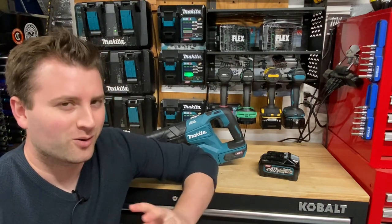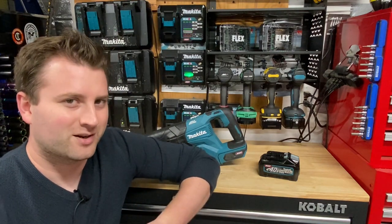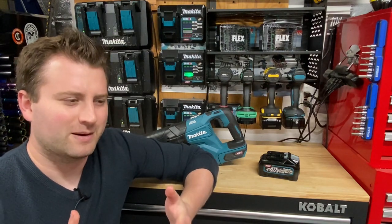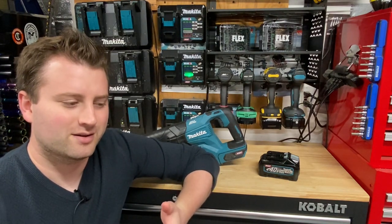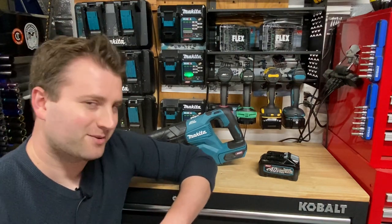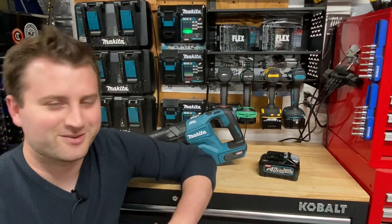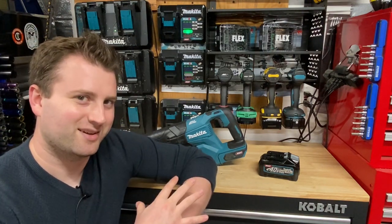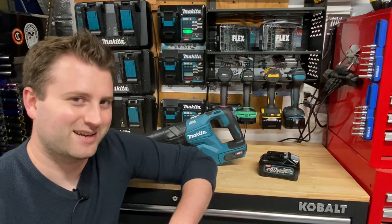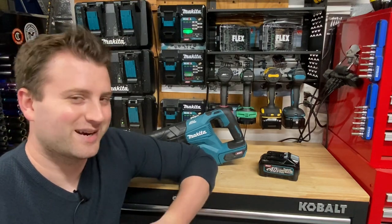You might be able to get some of it earlier if you ordered it somewhere else online, but they had very few tools available right away. I think it was just like a drill, impact, circular saw, might be one of the heavy-duty concrete hammers, and they also had the reciprocating saw. The one thing I was really excited for — well actually two things — was going to be the reciprocating saw and a chainsaw, but the chainsaw only came out this year here in the United States. So I was able to finally pick one of those up after two years of waiting.